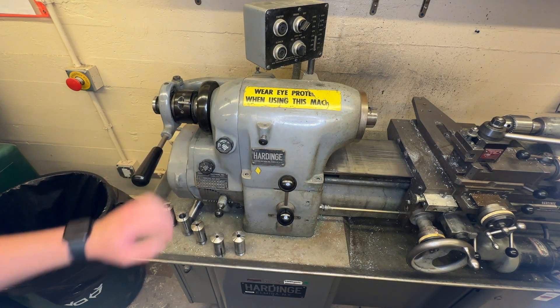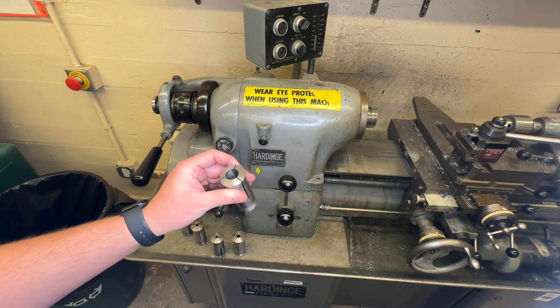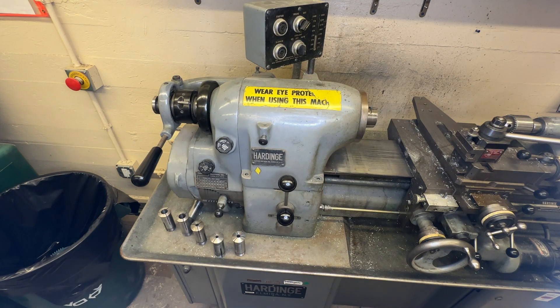So now if you want to change the collet out, we have different options for different types of parts we're going to be holding.